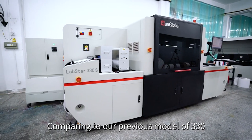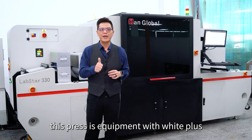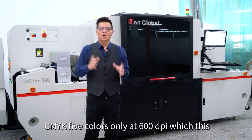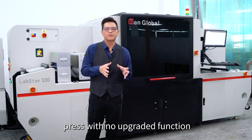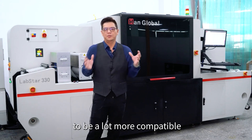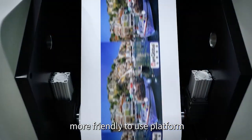Comparing to our previous model of the 330, this press is equipped with white press CMYK — 5 colors only — at 600 DPI. This press is more like an entry-level press with no upgraded function, but it has been totally redesigned to be a lot more compact, a lot more stable, and a lot more friendly-to-use platform.